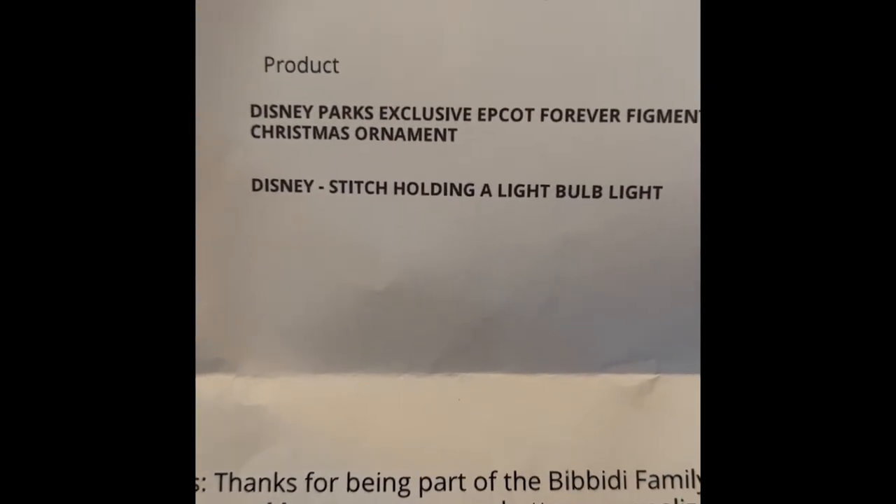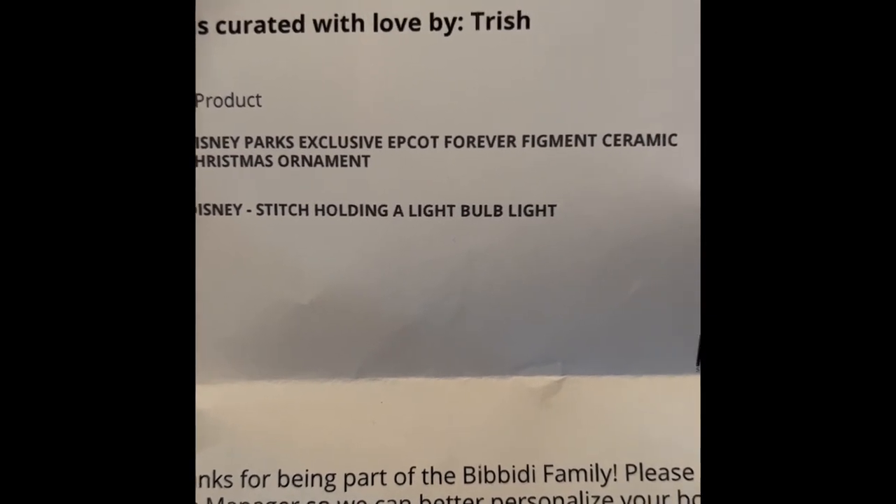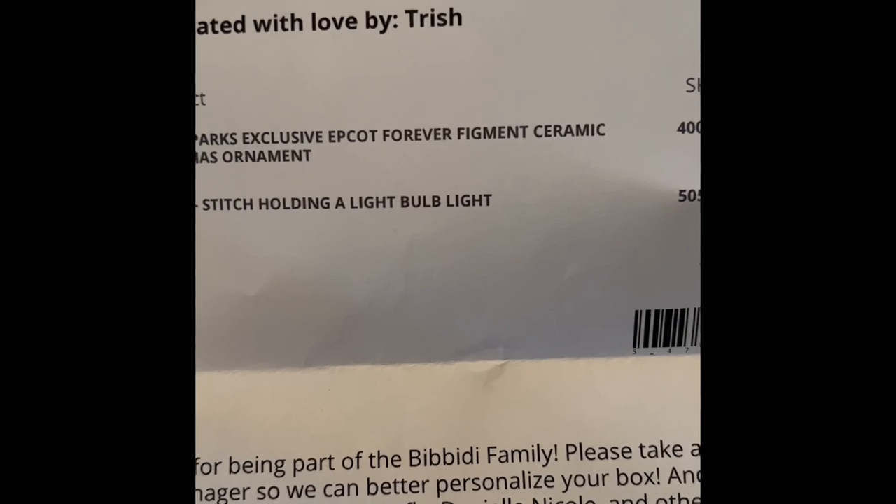All right, that was probably it. I think that is it. Let's open this up. Okay, this is what we got: a little Stitch holding a light bulb, and the Epcot Forever Figment Christmas ornament.